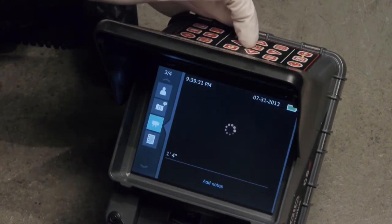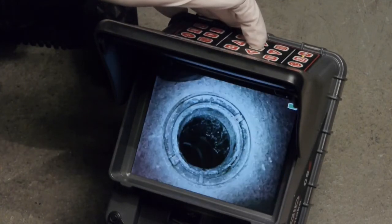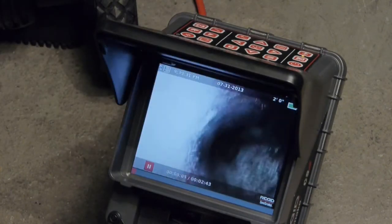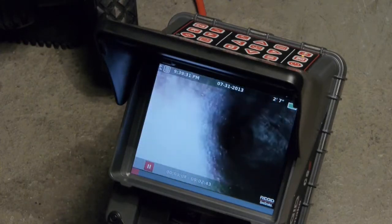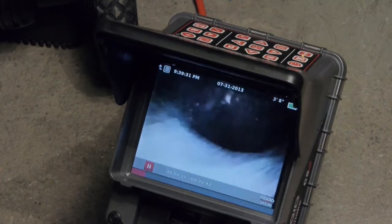The movie camera icon represents the video clips we've recorded. We can play clips and annotate them with text comments. We can pause playback with the select key, and we can press the menu key to return to the job review screen.